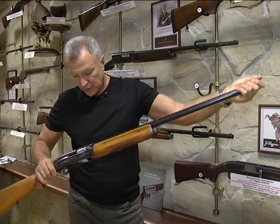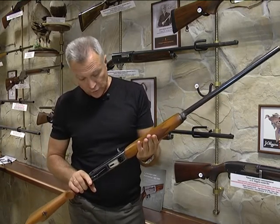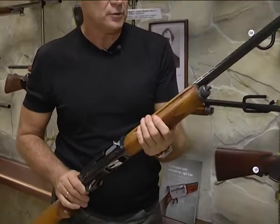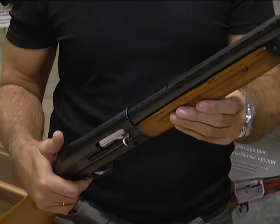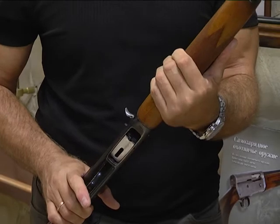Тот же принцип — длинный ход ствола вместе с затвором назад, но тут свой путь: предохранитель в другом месте, вес другой. Хотя очень неплохой ствол — 700 мм, вентилируемая планка. Ружьё заслуживает доверия: было сделано больше 3000 экземпляров. Ставился бук или орех — в зависимости от того, что было под рукой.